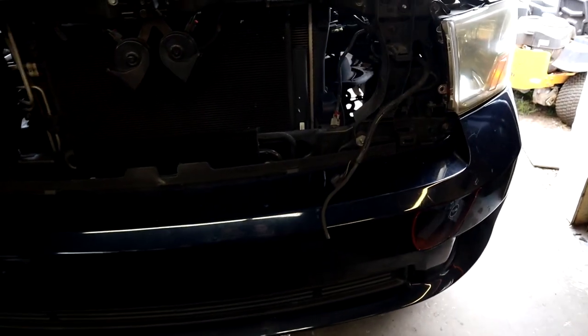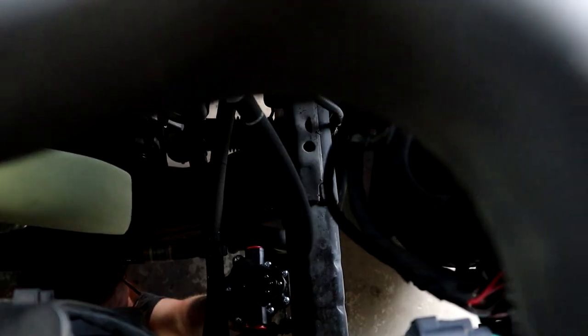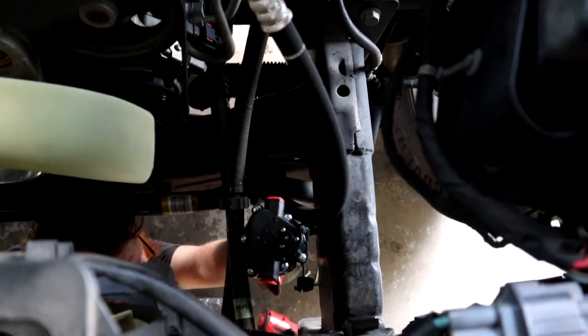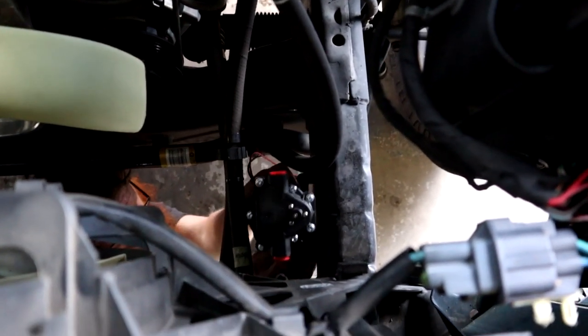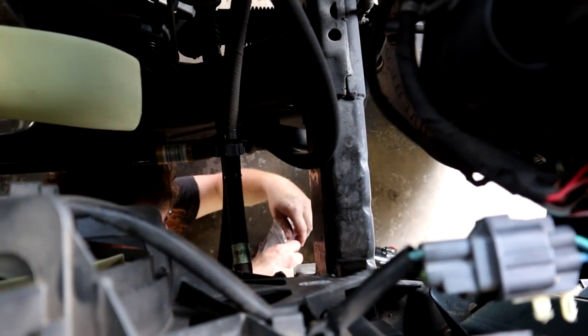We're putting the meth pump from Snow Performance. If you're standing in front of the truck, it's going to be on the driver's side frame rail. As you can see, he's down there right now putting the self-tapping screws through the pump into the frame rail. That is where we're going to mount it — that's exactly where we mounted it on Frostbite.